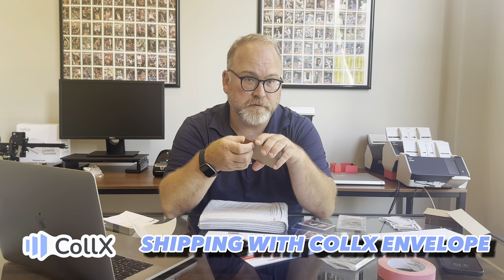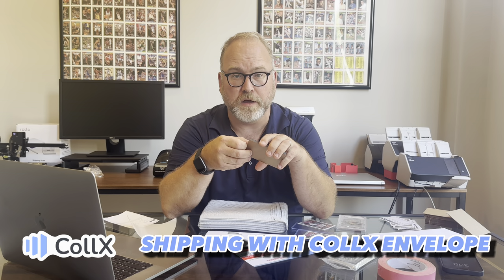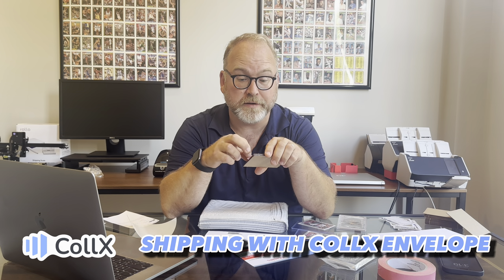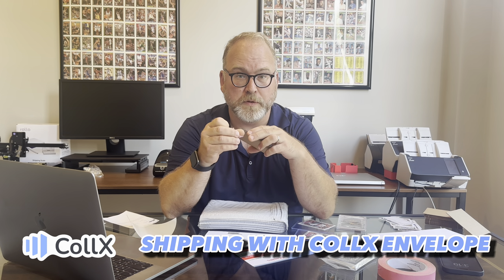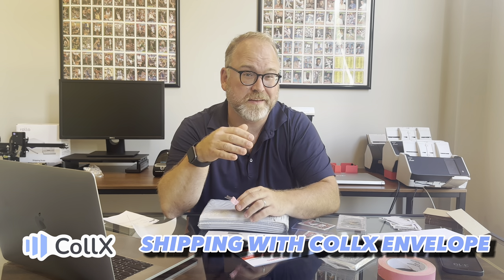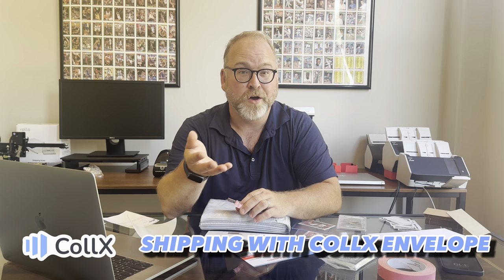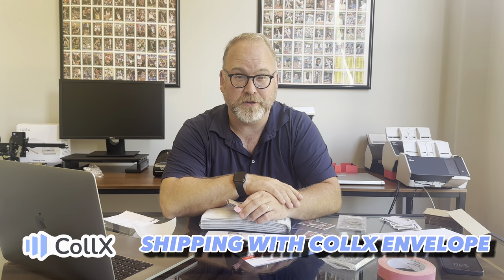These are also being sent out via the US Postal Service, and you're going to get tracking just like you do with the Collects Envelope option. You're actually going to get delivery confirmation from the US Postal Service as well, which is really great. So that's a little bit about using Collects Envelope — we think it's the cheapest, best way to ship lower end cards. Hope you get to try it out, and thanks for using Collects.